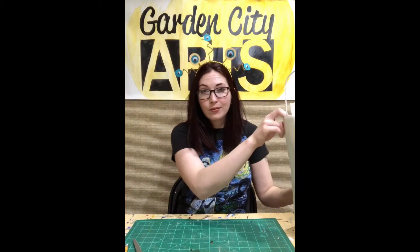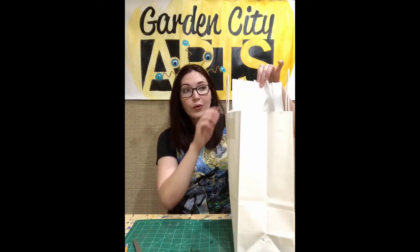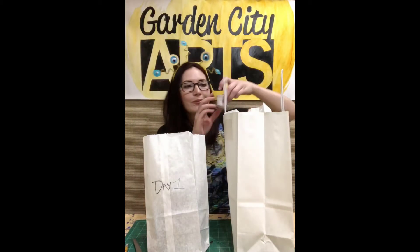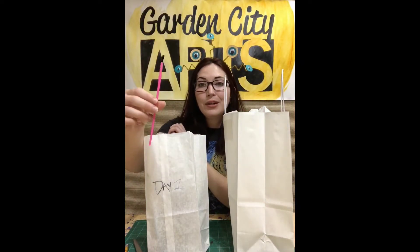Inside every art bag we have three separate bags and they are labeled. Today is day one, so this one's labeled day one. There's a whole bunch of other art supplies in the bottom of the bag — art supplies that we might use all three days or maybe just one or two days. Make sure that inside this bag you also grab a white container labeled glue, because we need that today. We also need the teeny tiny little brush. You have two of them and this one's the small one — we need to have that one handy as well.